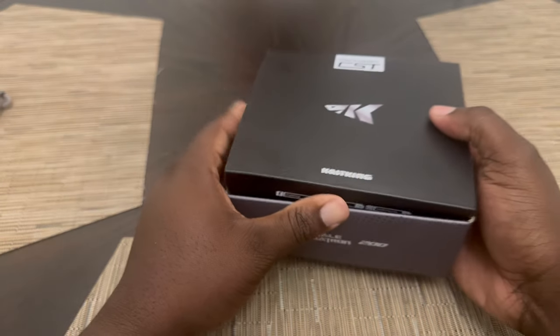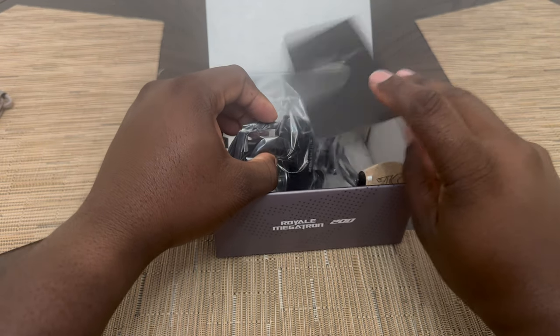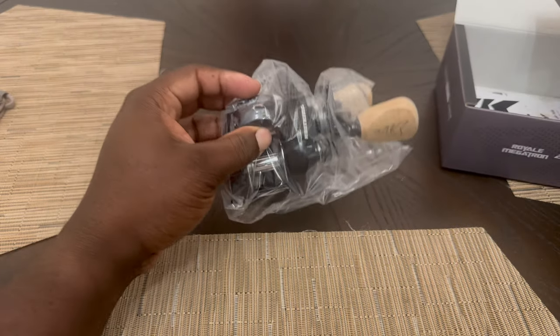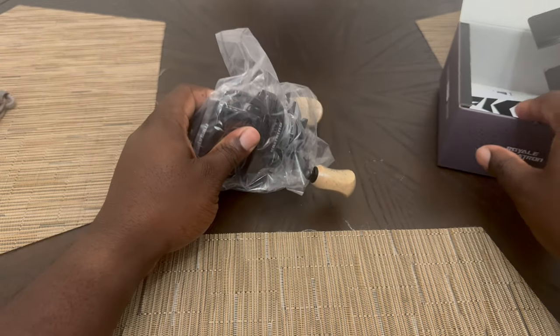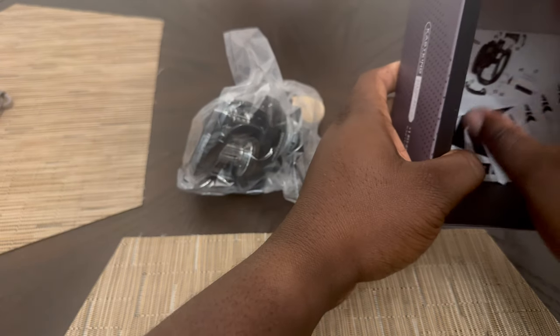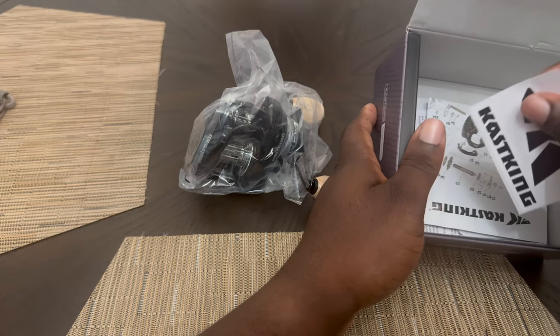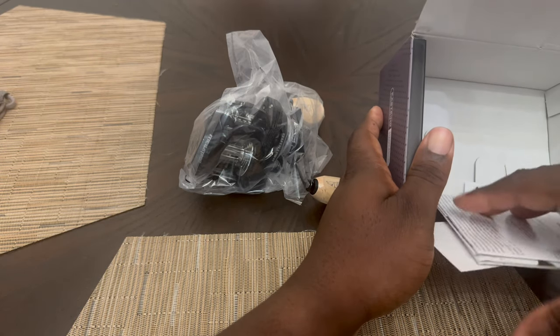Go ahead and get it out of the box. Look at this — this has got a nice weight to it. Anything else in the box before I get into that reel? Just some instructions, no stickers. Oh yeah, I do got a sticker — a KastKing sticker — and the usual books and things.